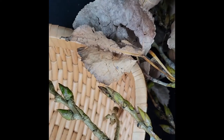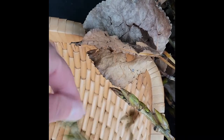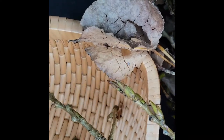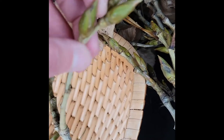Once I'm done cleaning all of these branches off of these fantastic buds I'm going to take them home where I already have a mason jar with Everclear in it. And this is going to cure over the winter season and I can keep adding to it all winter.